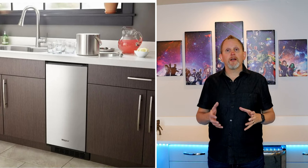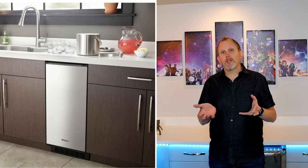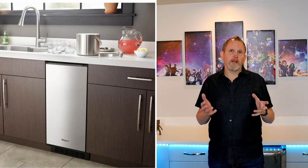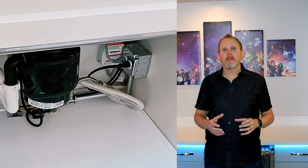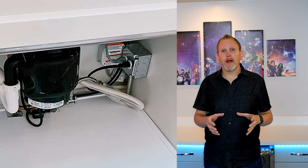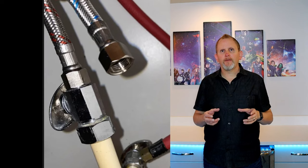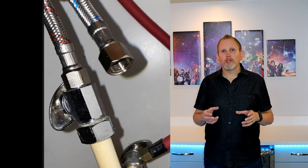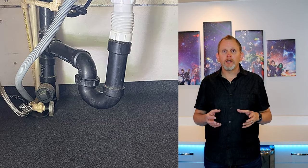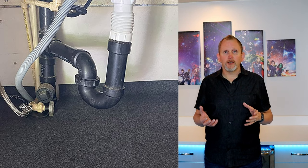This Whirlpool ice maker is what they call an under-the-counter ice maker or a built-in. You could use it as a separate ice maker somewhere if you wanted to — it's a great-looking unit, you just have to have the hookups. First, you need a standard 110 outlet, which you probably already have if you have a dishwasher or garbage disposal. Second, you need a half-inch water line, which you may already have or may have to tee off an existing line. Third, you just need a drain, which you've already got if you're near a kitchen sink.